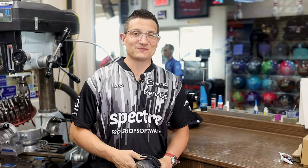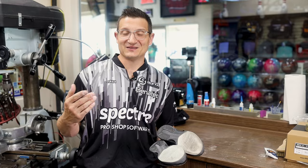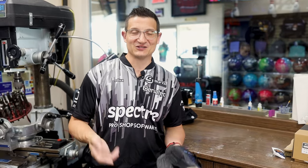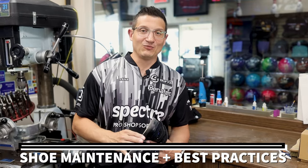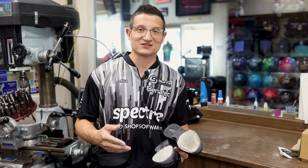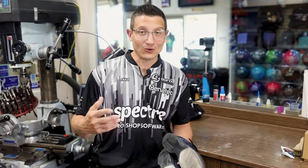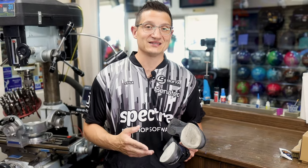Hey everyone, Mark Bouffe here from Spectre Pro Shop Software. In today's tutorial video, we've been talking in past videos about ball care, what to do with your equipment, and how to do layouts. This time we're talking shoes. Bowling internationally for Team Canada over the years, one of the most important parts of your game is your shoes, because when you go from center to center you need all your different soles. But now we're going to talk about just shoe maintenance in general.